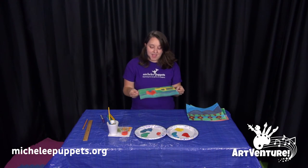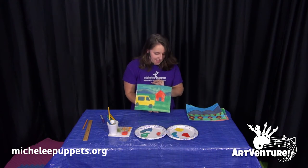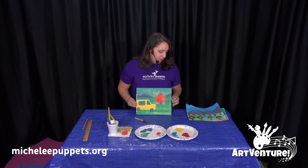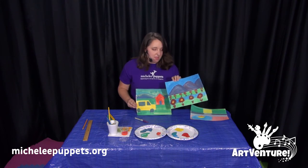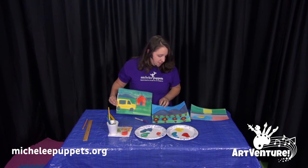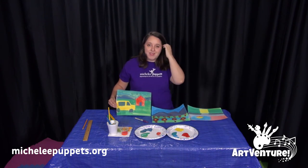Now I have my landscape painting that smells like an orange popsicle. And if I want to, I can take my sharpie after it's dry and go over my lines and create outlines. You can do outside scenes or inside scenes — there's lots of different choices and it's a lot of fun.